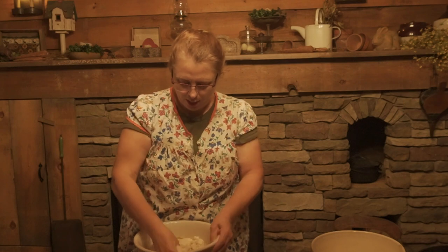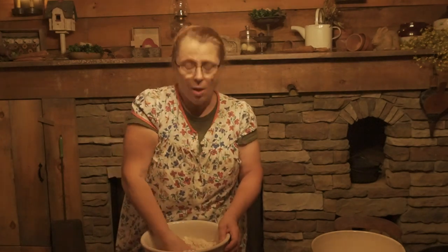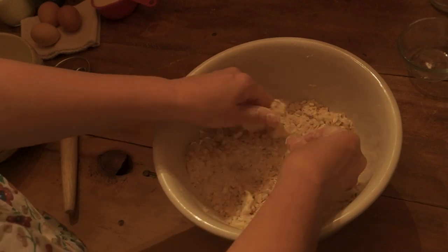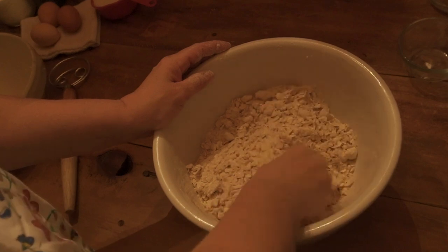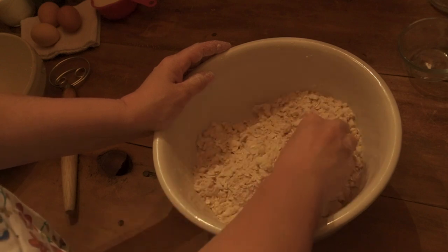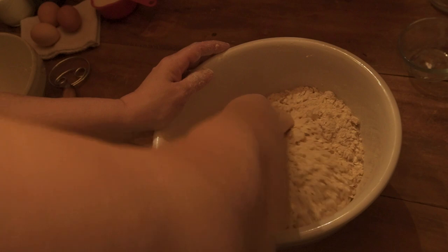What you want to do is hand-mix this. You can use a spoon if you'd rather not use your hands, but I like to use my hands to break up the pieces of butter to make sure they stay pea-sized — that's what you want. I'm also breaking up any clumps of brown sugar, which tends to do that. You just want everything to be pea-sized. It looks like it's mixed really well.